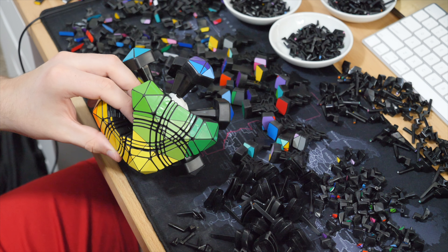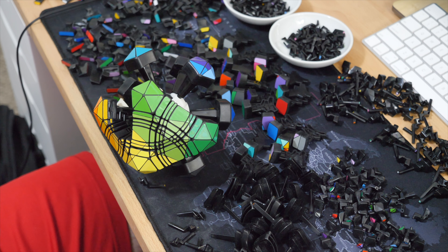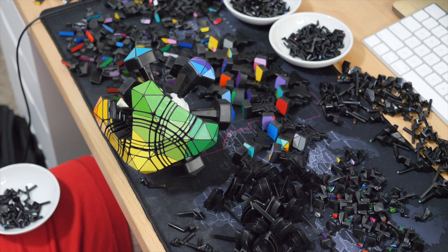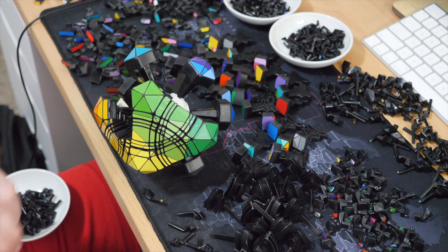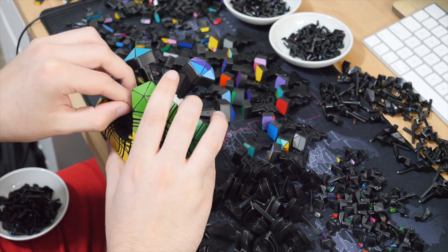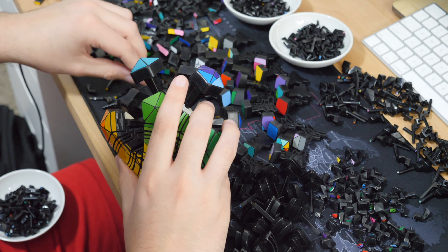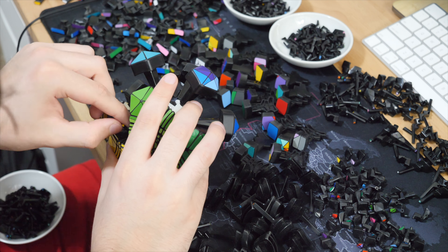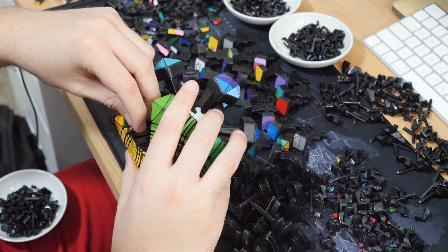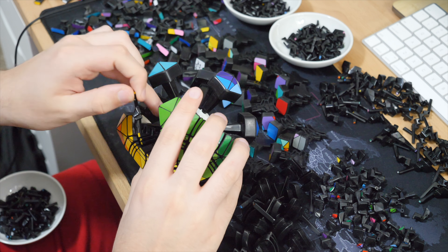Extensions used to be something I was terrified to even touch. Back when I did my first attempt at the cubic Megaminx — which is of course the Hexaminx — I didn't want to use extensions. I wanted to cut down the faces to make it an extensionless mod, not because the cut lines were cool, but because I wasn't comfortable doing extensions yet.